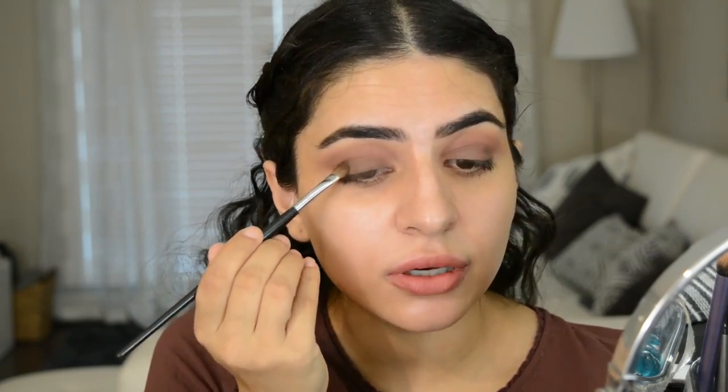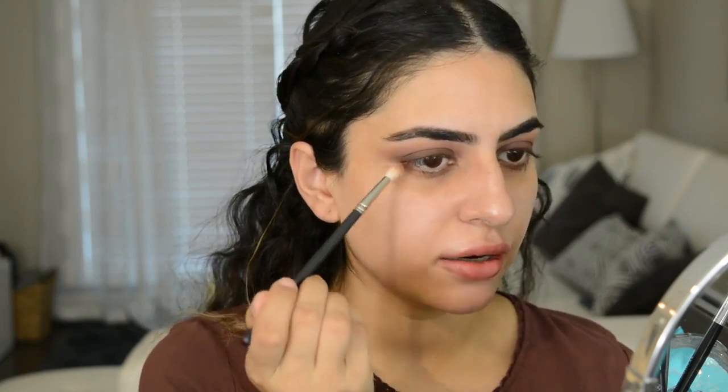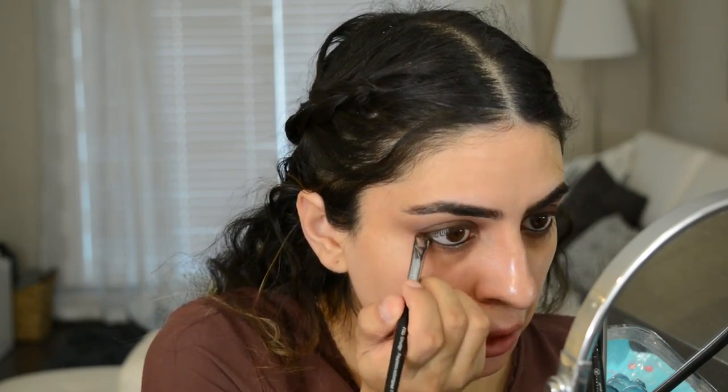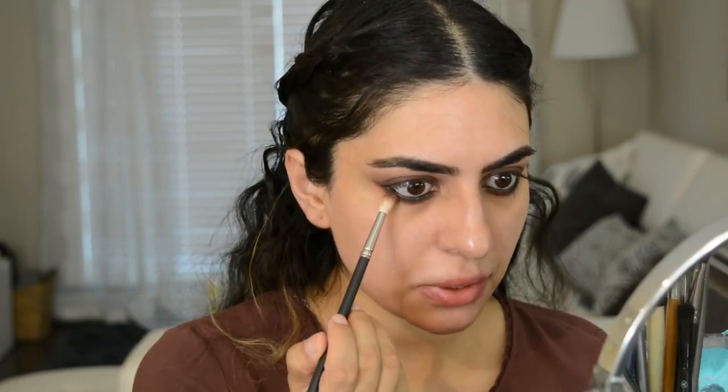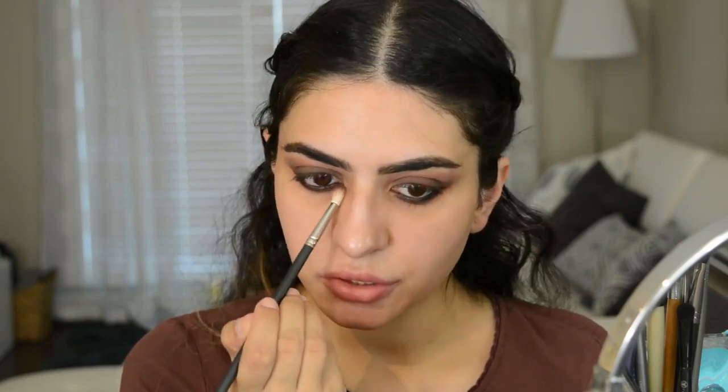If you want it to be smokier, you could use a black for this step. This is just going to darken up the lash line and make the look a little bit more smoky. I'm taking this small brush and just blending out these edges. Next I am going to tight line, and I'm also going to take that on the bottom lash line. I'm going to take a smudger brush with a little bit of black eyeshadow on it to smudge out that liner a little bit.